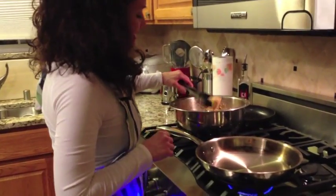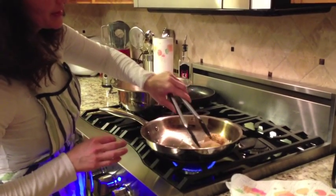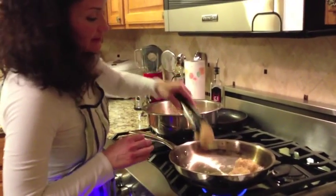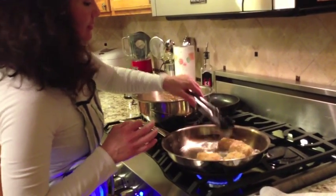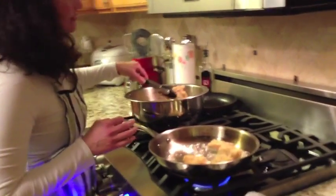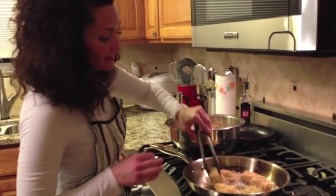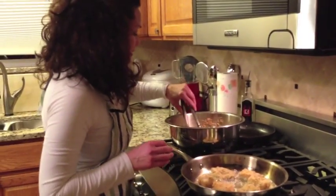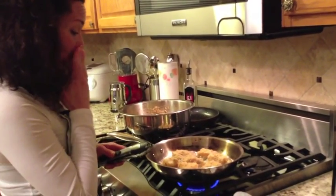We've got the cod and the pan is nice and hot. Now we're going to hear the sizzle — that's exactly what you want to hear. Cod is a nice thick type of fish, so it's nice and meaty. Give each piece a good space — you don't want to overcrowd it. We want it to be golden brown, not burnt. This whole process is probably going to take about six to seven minutes.